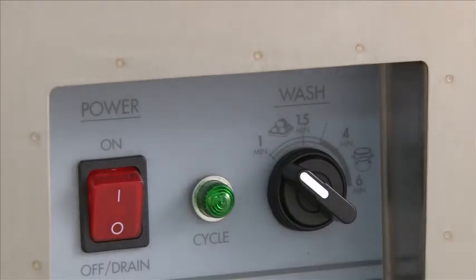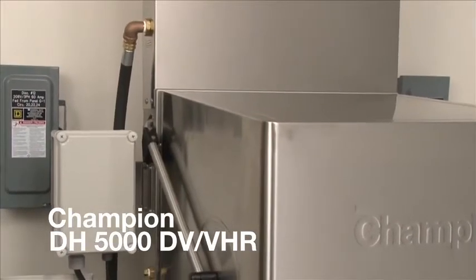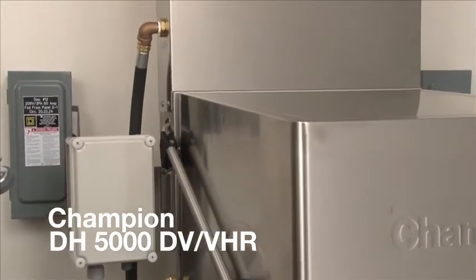You would want to make the cycle time selection after the current cycle, before raising the door. So after the cycle, if you want a four-minute cycle for the next cycle, you change it to four minutes and lift the door. Remove your clean dishes, put your soiled dishes in, close the door, and it will automatically start and go through a four-minute cycle.